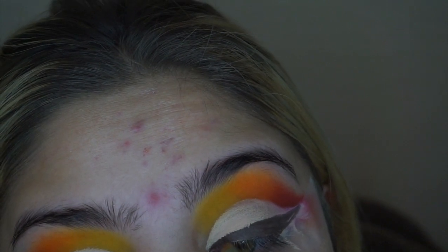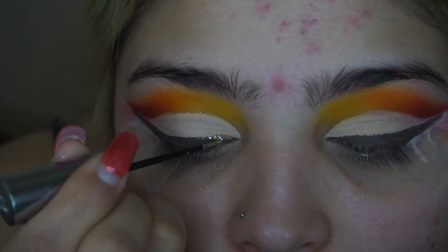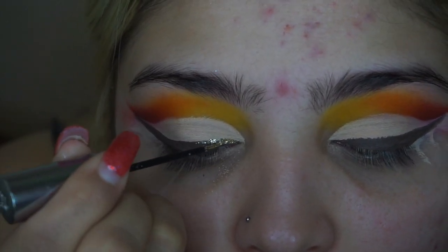Next I'm taking MAC Fluid Line and just lining my lash line, using tape as a guide. Then I'm going to take the Urban Decay Midnight Cowboy and line half of my liner with that.